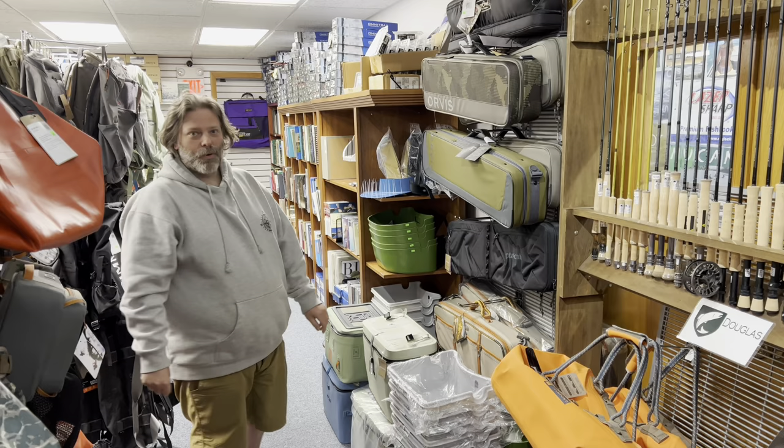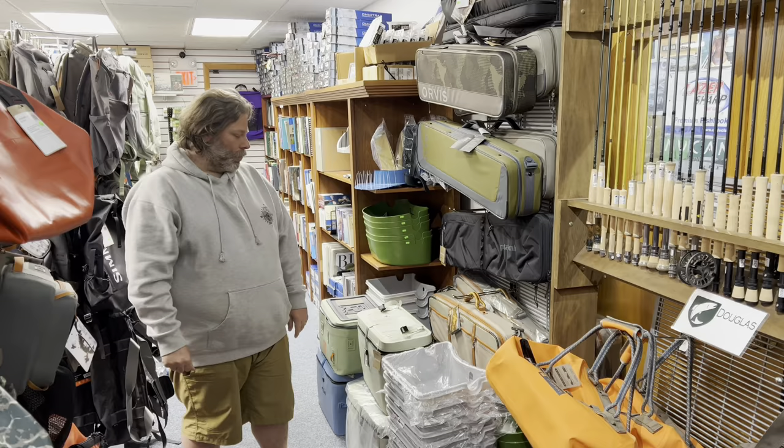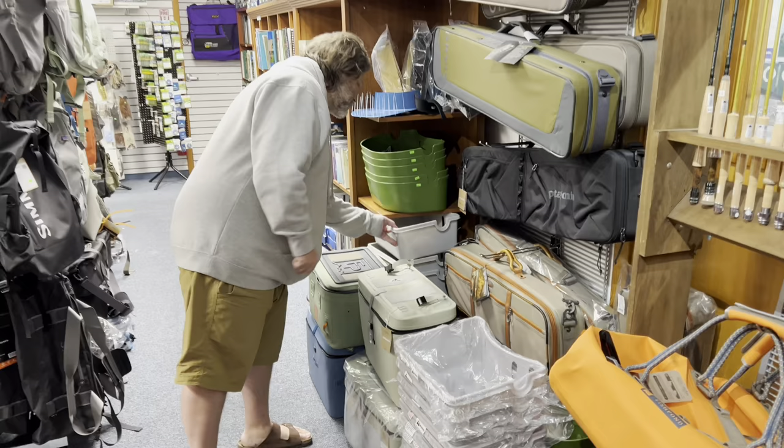We get a lot of questions on stripping baskets this time of year because the fish just showed. I'm going to go over the different ones we sell and the differences between them.